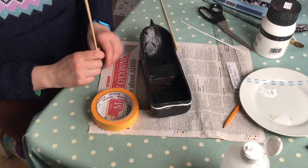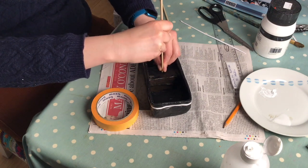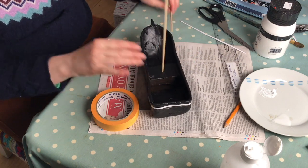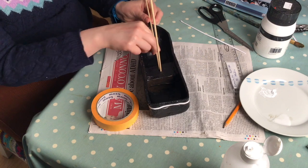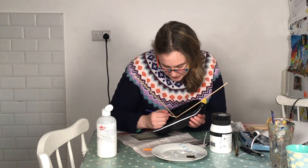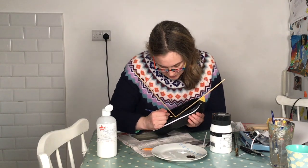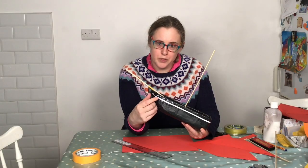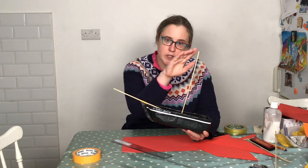I'm going to put the mast in and the bowsprit by sticking the mast down through the seat. The bowsprit can simply be taped onto your boat. I'm just using some black paint now to cover over the excess masking tape and to make it blend in. I'll finish the white stripe along the boat, add the name of the boat, and attach the bowsprit and the mast.